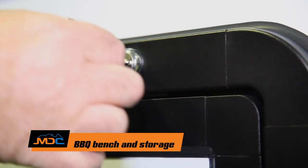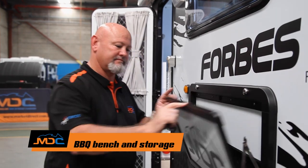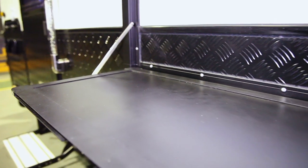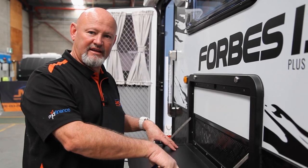This silver key will open a few things including the little barbecue bench outside. Open it up and place it down. Only put 10 to 15 kilos on here — no more than that. A couple of plates, some saucers, maybe a TV, whatever — but don't exceed 15 kilos. It's not for children to be sitting on; it's only a little bench.